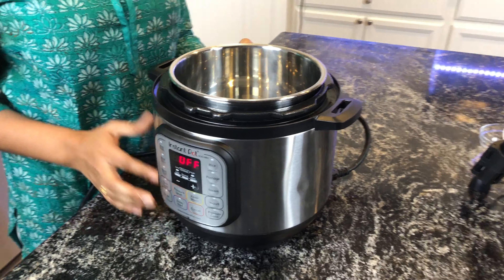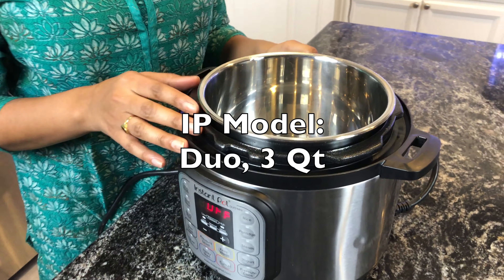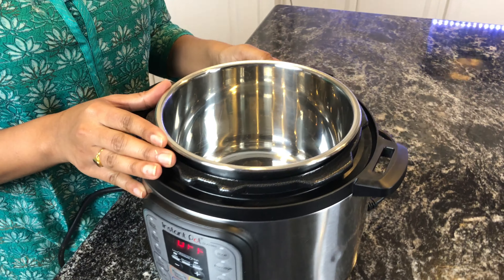Let's look at the Instant Pot settings. For pot-in-pot, first add around one cup of water into the liner, then place the trivet and place this bowl. Close the lid, set pressure cook to seven minutes, and make sure the valve is in sealing mode. Once seven minutes are done, do a quick release.